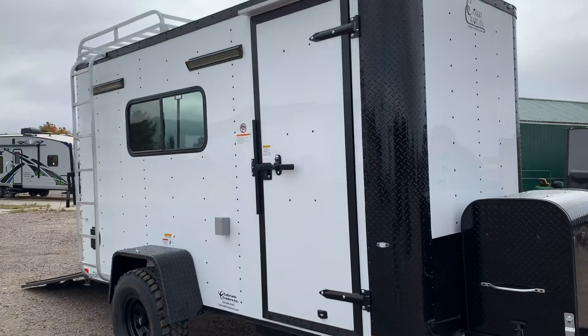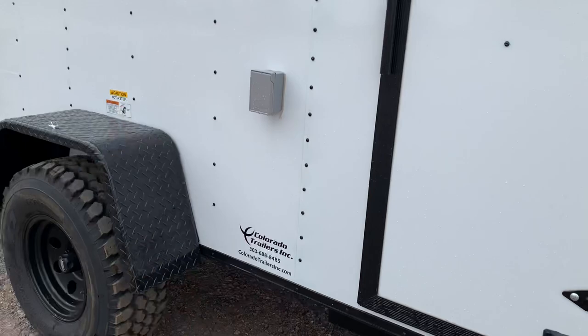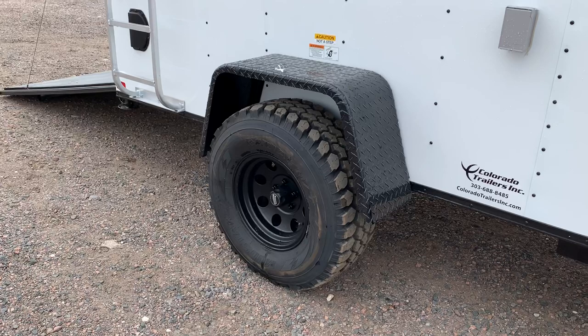Nice big wrapped diamond plate corners as well. On the side door, we run an RV lock and cam bar, so you've got double lock protection on those side doors. We've also added a step so you can get in and out of these units easily, because they do have about 19 inches of ground clearance — that's going to allow you to really get off-road and have some fun. 3500 pound Torque axle does have a brake on it as well.